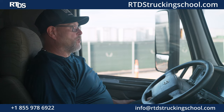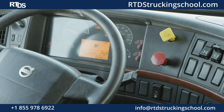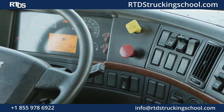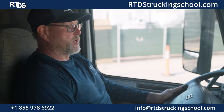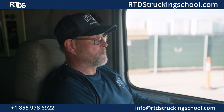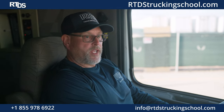Now I'm going to build my air to the governor cut-off, and we are going to perform a parking brake and a trailer brake test. We are going to perform a parking brake test. We are going to release our trailer brake and we are going to tug. The parking brake is working and holding properly. Now we are going to perform a trailer brake test. We are going to pull our red knob and push our yellow knob. Let the clutch out real slow. The parking brake is working properly. There is no play between our kingpin and our locking jaw.